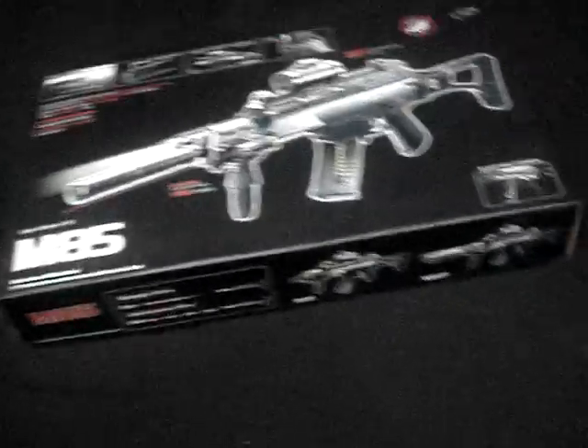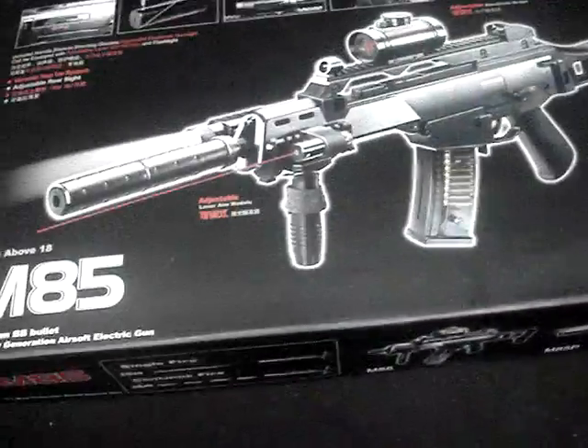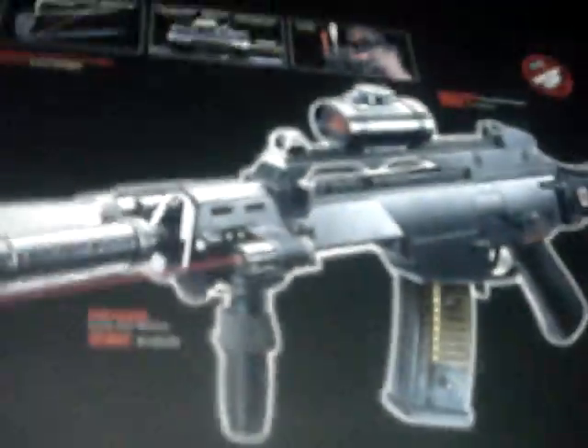The box is pretty flashy — it tells you what it comes with, the specs, and everything. It says M85P on the front; I just have the M85. It also says for ages 18 and above.